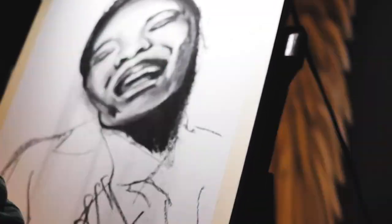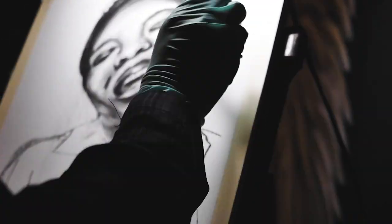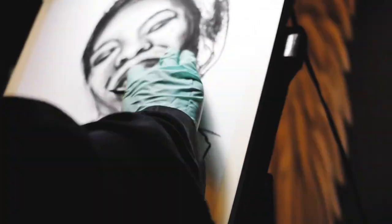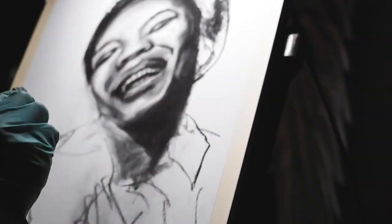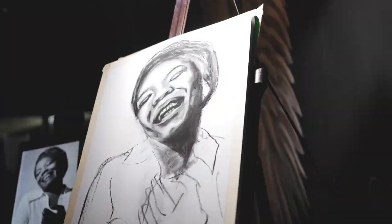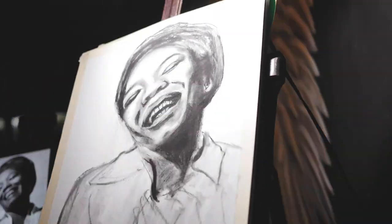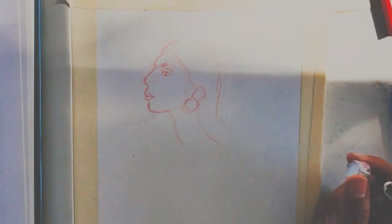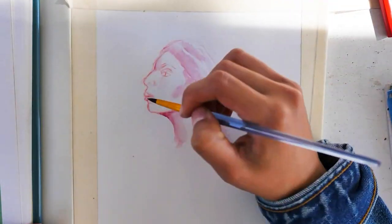I decided to capture this very iconic image of Miss Angelou and I really enjoyed bringing my focus into the shadows before I went into the fine detail. I found that her mouth was the focal point of this portrait, so I really wanted to take my time and also make sure that the composition of her face was correct, since she did have her head tilted back.